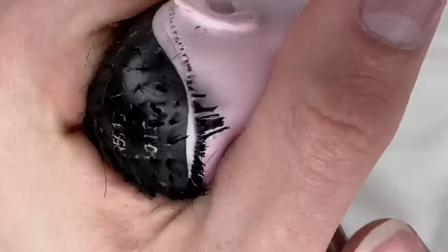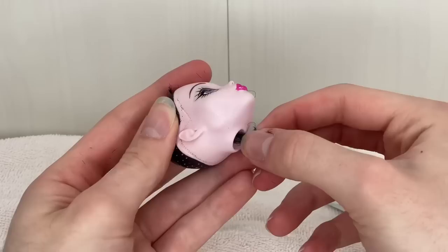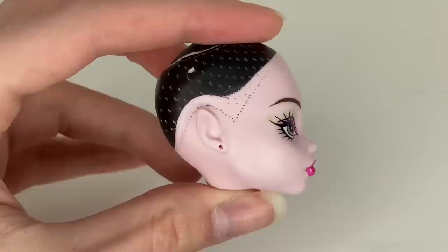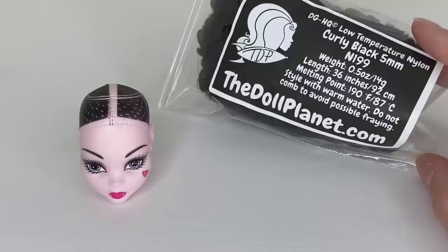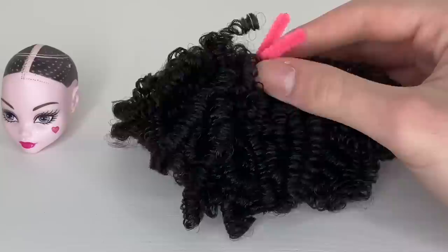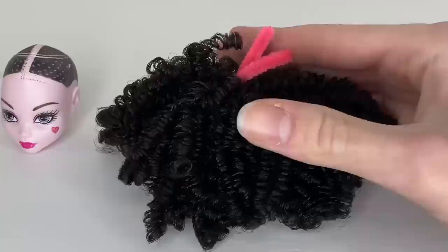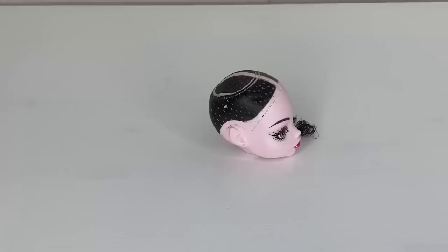After you've removed all the hair from the head, it is time to extract it with the tweezers. Draculaura is now scalped. I did pierce her ears because the doll is going to be wearing earrings, and BooYork BooYork Draculaura did not have those originally. Now it's time to move on to the hair. I'm using hair from the Doll Planet — this is their curly black 5mm — it is really really curly hair. I want to cut it in half so when I comb it out it won't be too long, since the original doll does not have long hair.